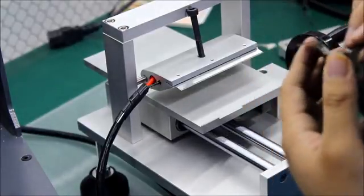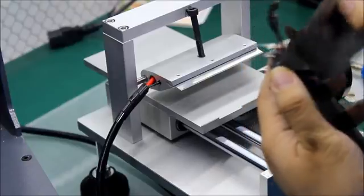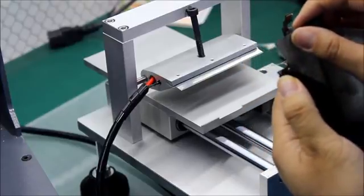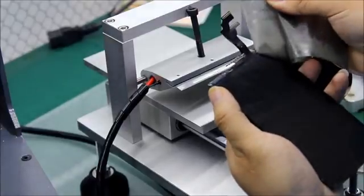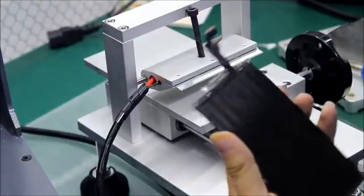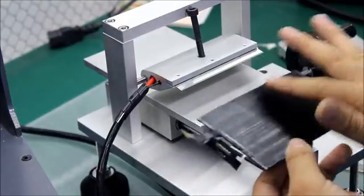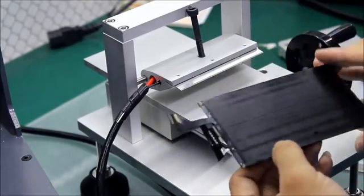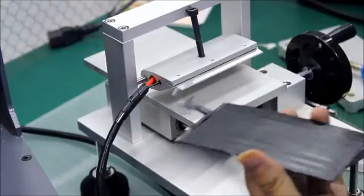Now we remove this polarizer manually, slowly. It's removed. The next step is to clean this polarizer glue using a special liquid. That's it.